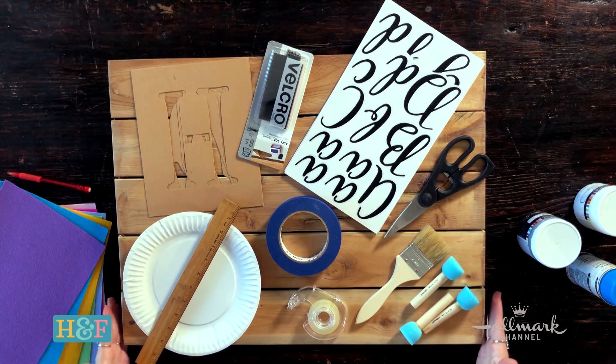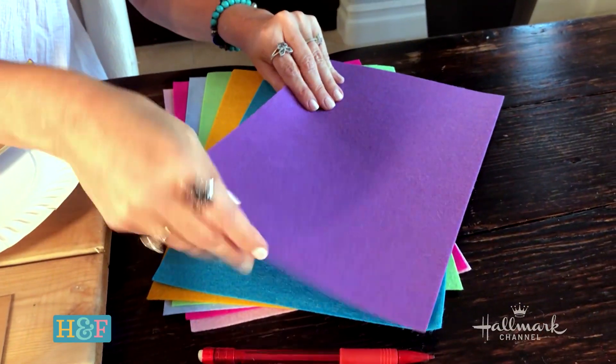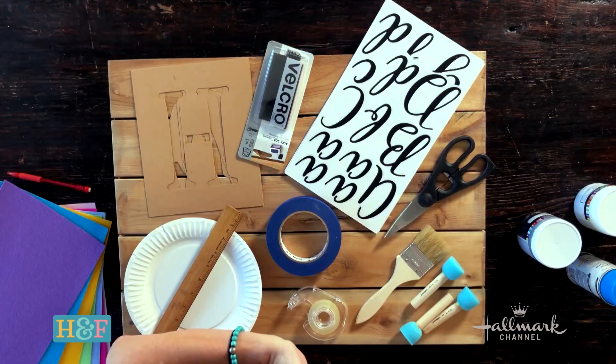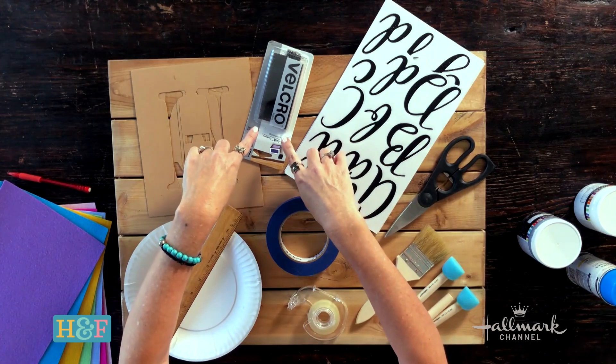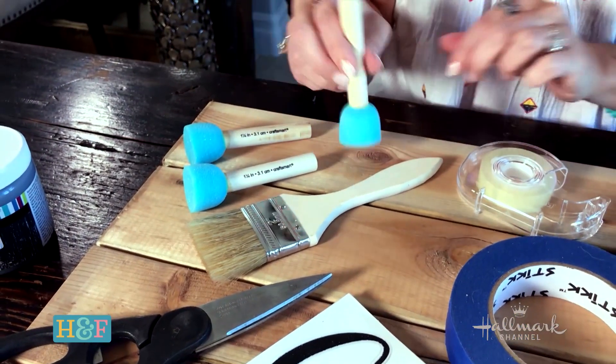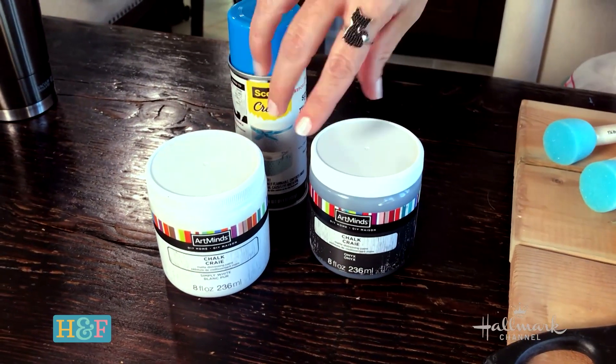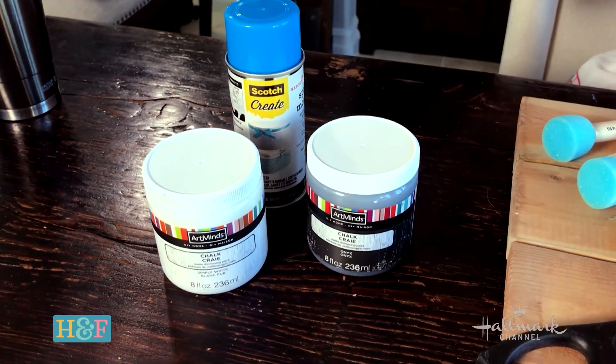The first thing you need to do is get a board. The board I chose is 18 by 24. You can make yours smaller or bigger depending on the space you have at your house. We're going to need felt — if you can find stiff felt, use that. I have stencils, a little bit of Velcro, some painter's tape, a chip brush for dry brushing, and daubers that you can use for a stencil. For the paints, I chose just white and black with a chalky finish — I don't like any sheen whatsoever. Once you have all those things, you are ready to get started.